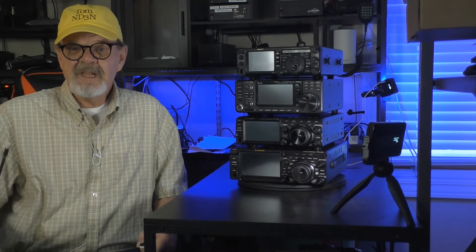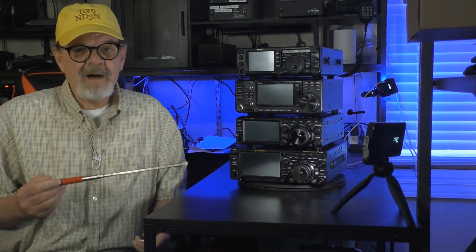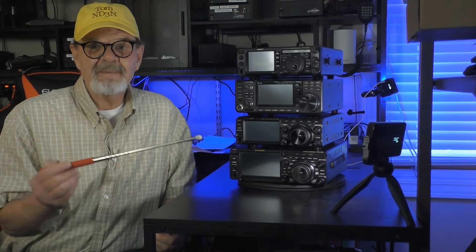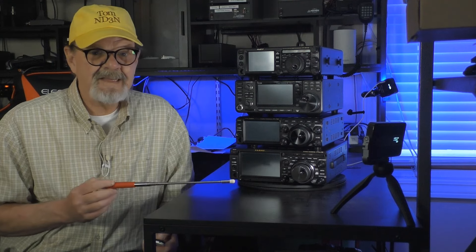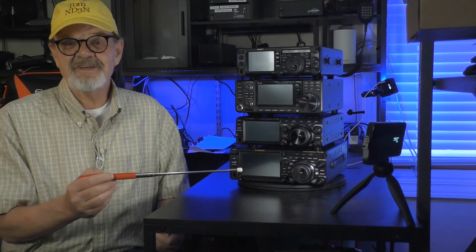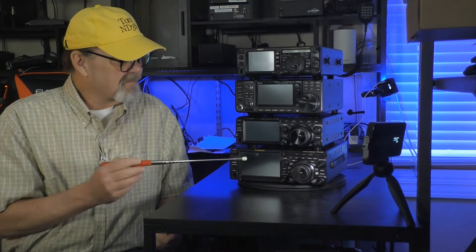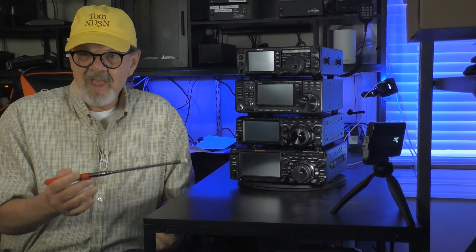Now let's take a look at the similarities and differences of all the rigs altogether. On all of the front panels, you'll see a fairly common layout with large tuning dials, audio volume, and RF gain knobs, and most of the buttons that you'll need to operate. Not immediately noticeable is that the outer ring of the DX10 is actually a multi-purpose knob that is customizable to the majority of functions the radio has — that's for quick access. The size difference of the displays is noticeable from the small 3.5-inch up to the 5-inch display of the DX10. Regardless of the size, the information presented is well laid out and easy to interpret.